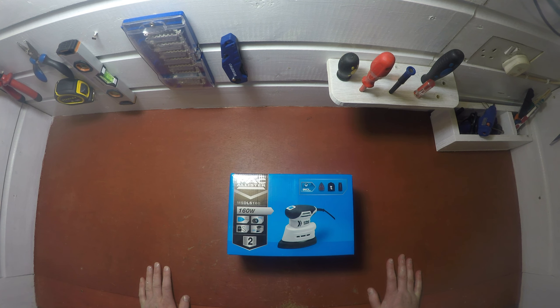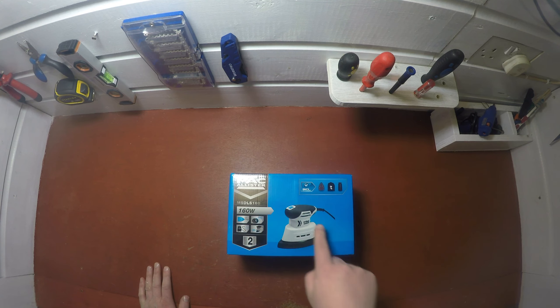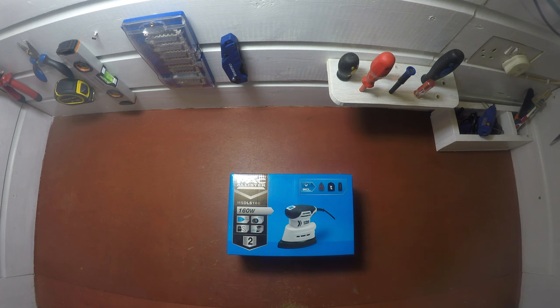Hi, I'm Just Two Hands, and today I'm going to be doing an unboxing and a review of this Mac Alistar detail sander. This can be purchased from Screwfix for 25 euro.